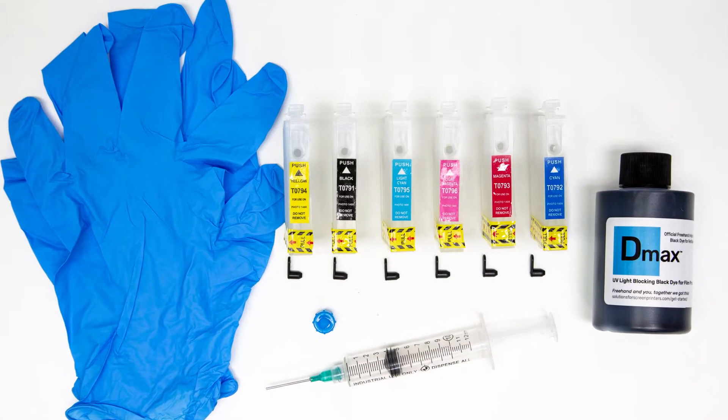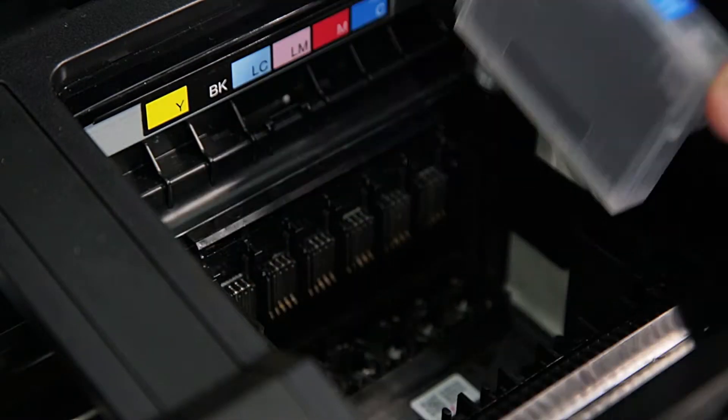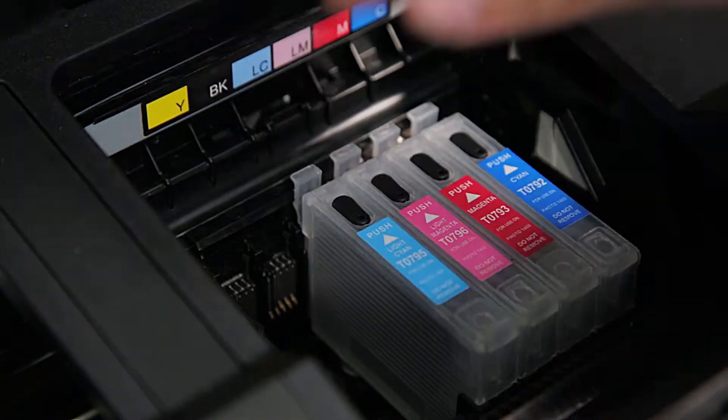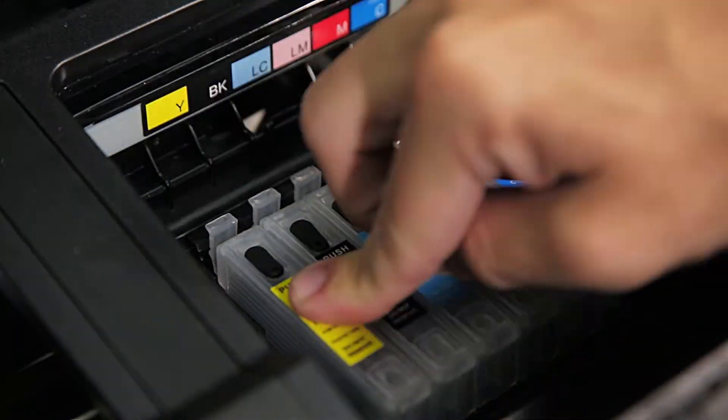Freehand's refillable Ink Master Kit replaces what you previously used with an easy-to-use, reusable, eco-friendly, and economically friendlier solution designed to save you up to 900% on ink costs.